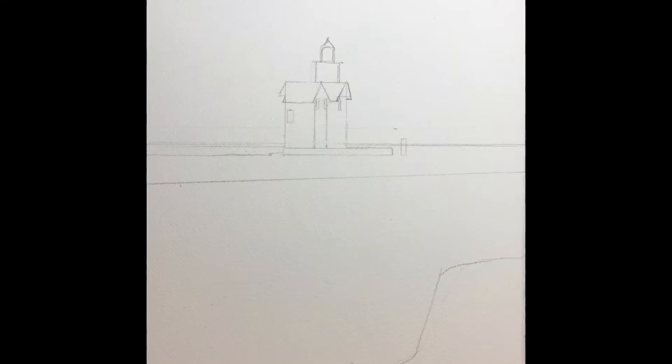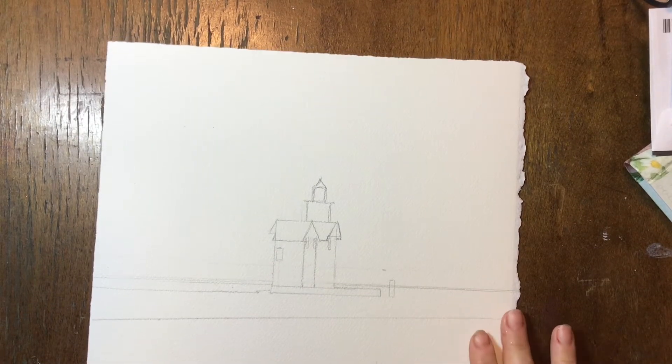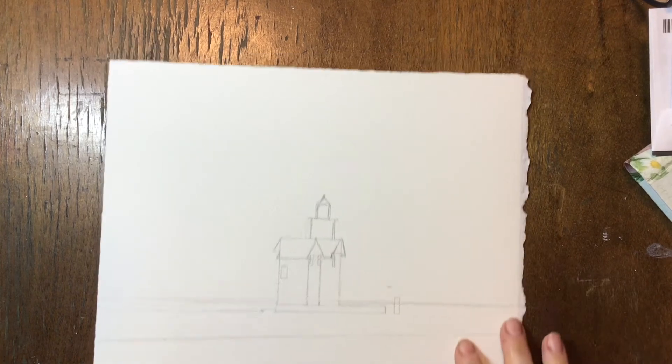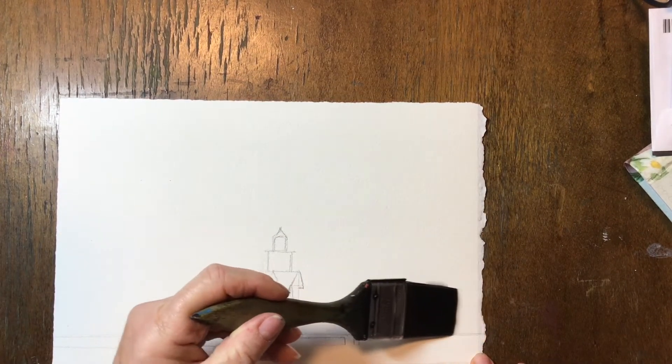You can see that your drawing is pretty well straightforward. I did draw out my lighthouse, my water line, my fence line, and also my other water line, since the lighthouse sits on somewhat of a peninsula. We're going to be doing the sky first, all wet on wet.